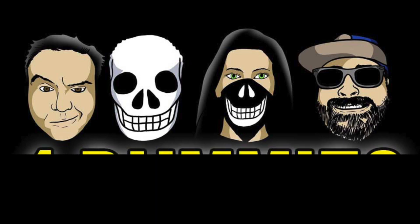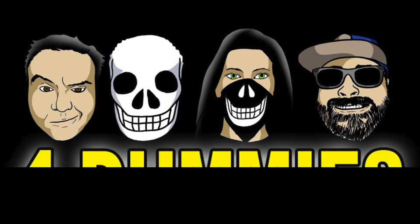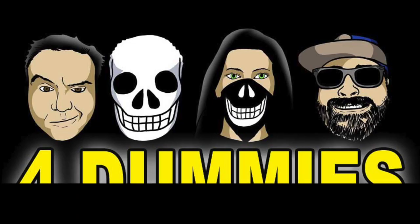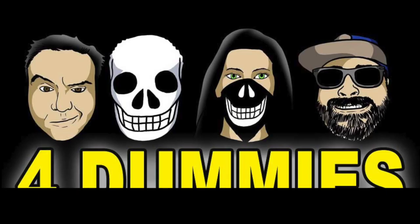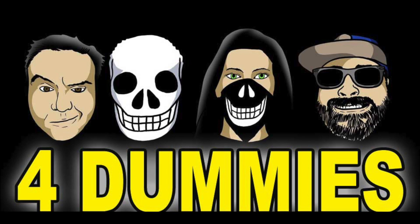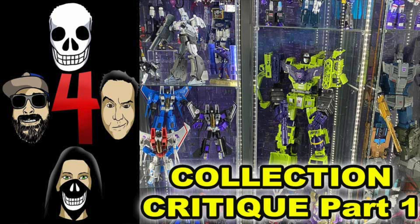Welcome back to another edition of Four Dummies. Tonight I'm joined by Mr. Jisc One, Mr. Robert Detoff, and Miss Skull Face. We're going to continue with Part Two of our collection critiques. We commend everyone for sending them in — we may not make it through them all, but we'll come back at another time.